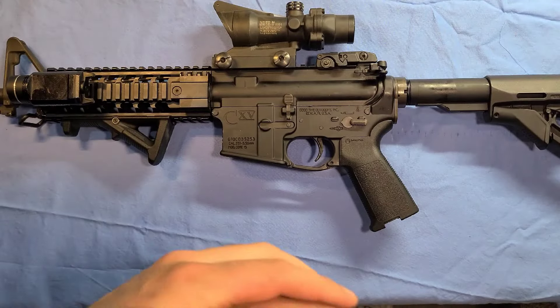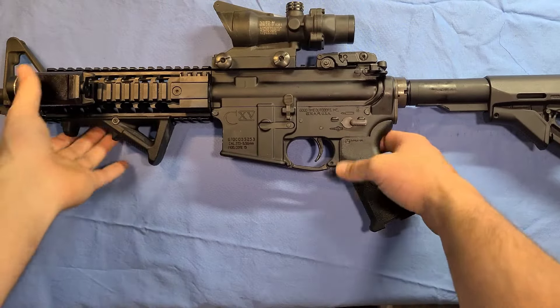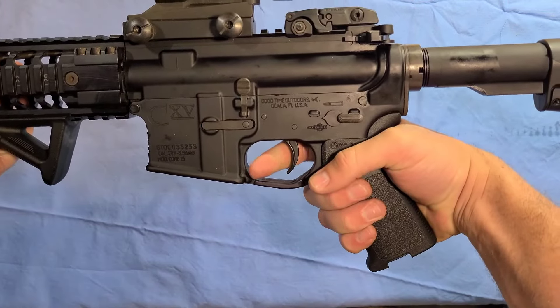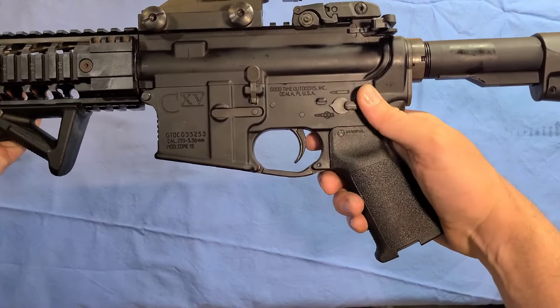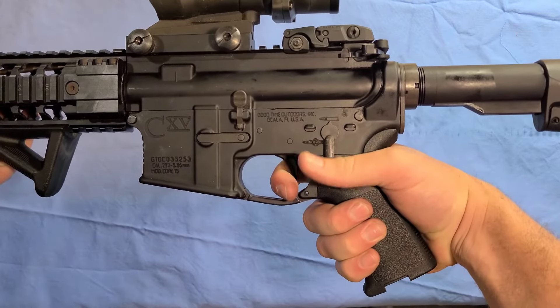Now you have your weapon assembled and you're going to perform a function check. First thing you're going to do is make sure the weapon is on safe — the weapon is on safe as we can see here. Pull the trigger; make sure the hammer doesn't drop. Then put the weapon on semi, pull the charging handle back — hammer drops. Pull the trigger — hammer drops.